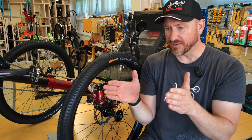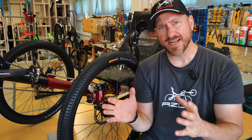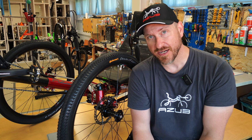If the tracking is slightly off, this method will work fine. But if your tracking is way out of whack, we suggest that you go to your local AZUB dealer and let them help you diagnose the problem and get you back on the road safely.